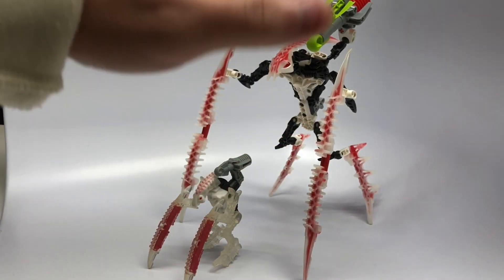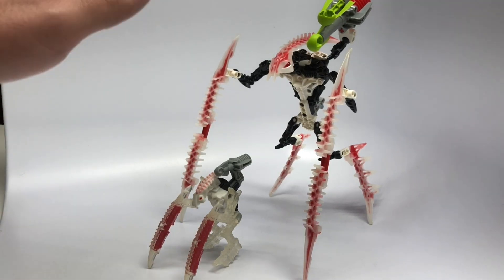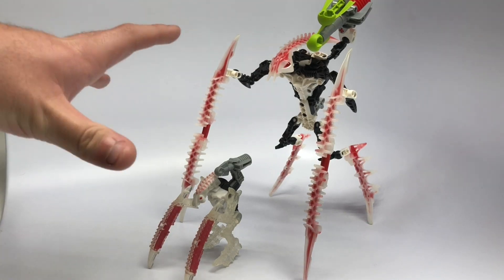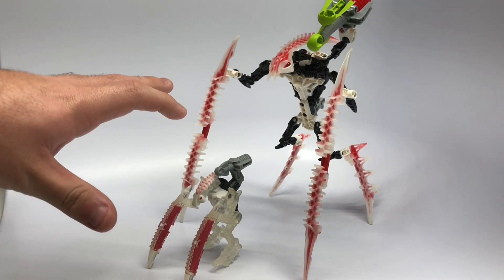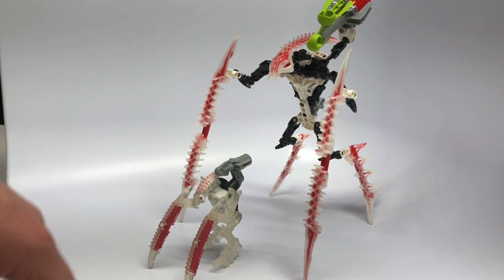I just got done building him and he is definitely badass. He's definitely about the size I predicted — thankfully not any smaller. If anything, maybe a little bit bigger would have been nice, but nonetheless very awesome. Only about 45 parts, so it was a very easy build and gets the job done.